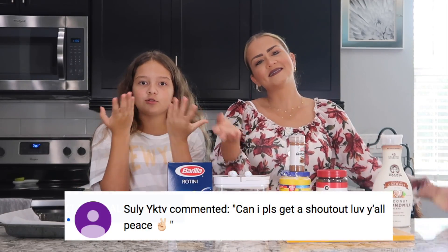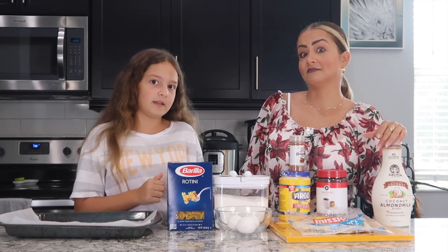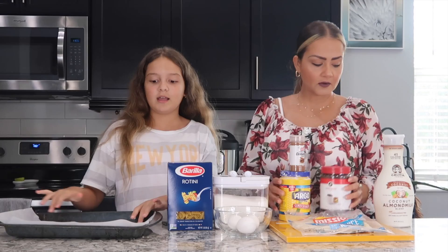Before I get started, I'll show the day's links in the description, and so will all the other TikTok recipe videos. The first recipe we're going to be doing is cloud bread. Lots of people are doing it now on TikTok, and we're going to do it.